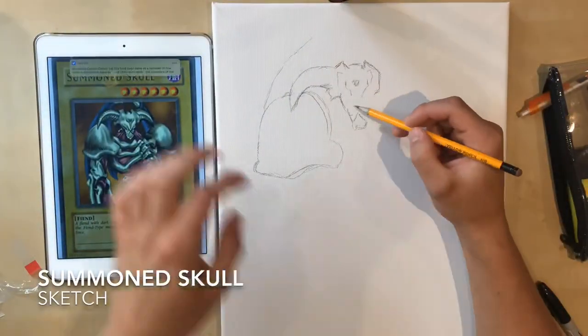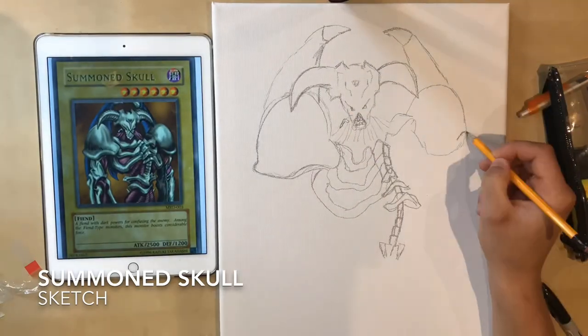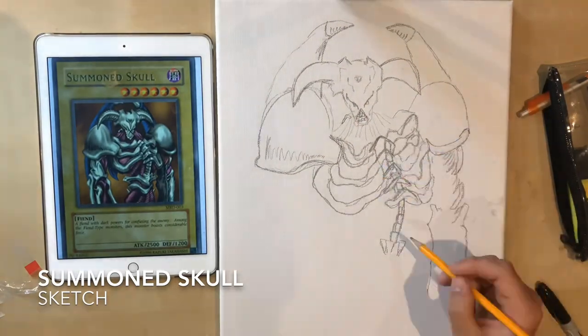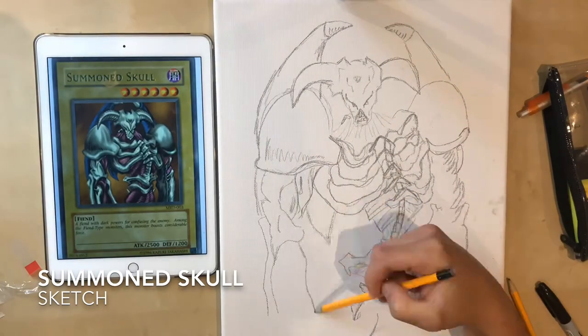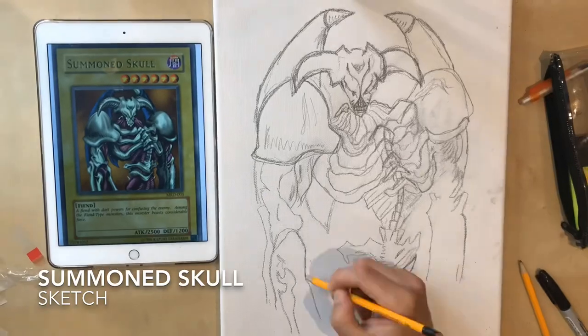To begin the sketch, we pick up our pencil and we start roughly shading and sketching the outline of our Summon Skull. Quite roughly, quite a rough shape. He's not looking too clean at the moment, but now we're sort of adding in a bit more feature and a bit more shading.